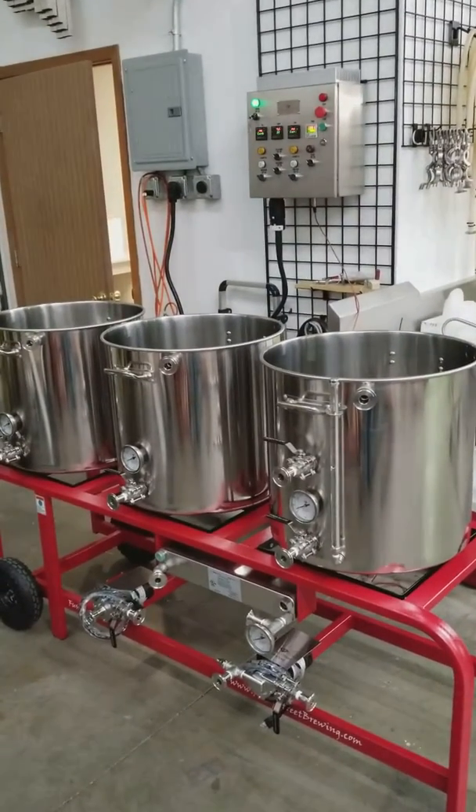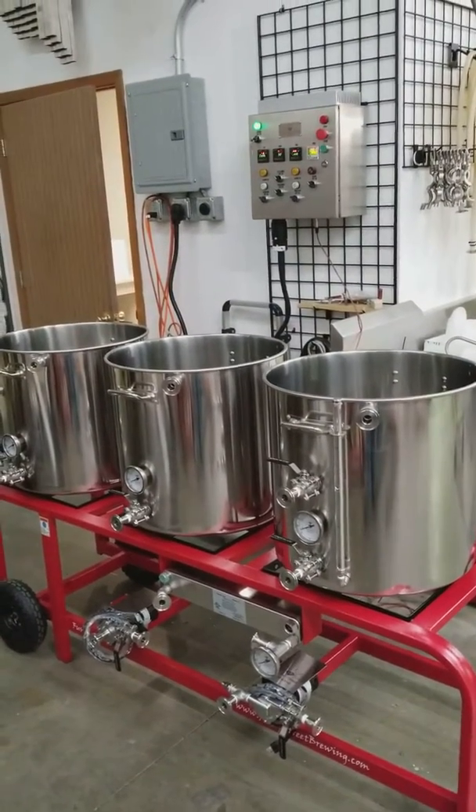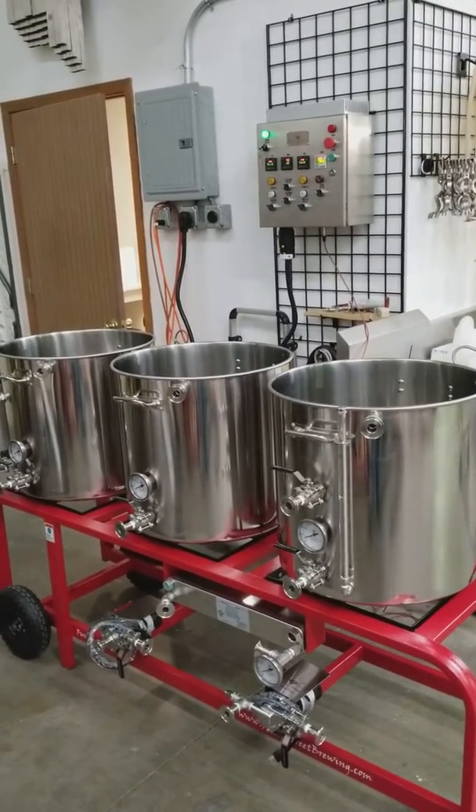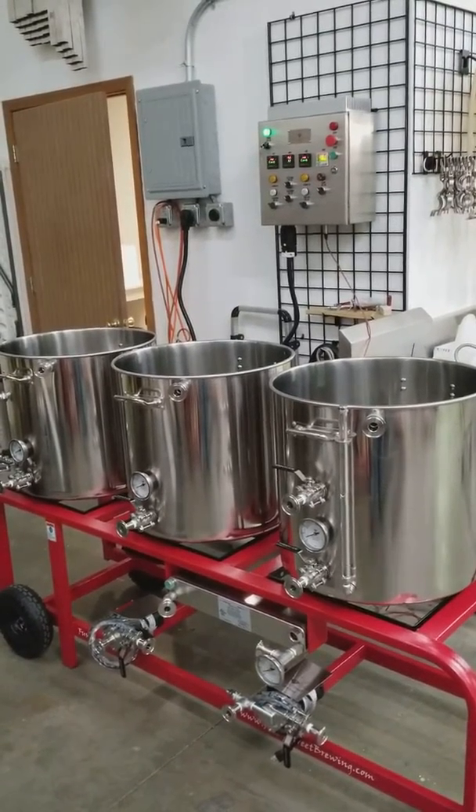Hi, I'm Brian Mollihan with Ruby Street Brewing, and today I want to cover how to set and use the process alarms on your Ruby Street Electric Brewery.